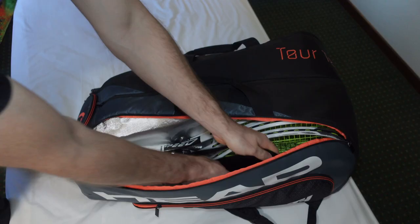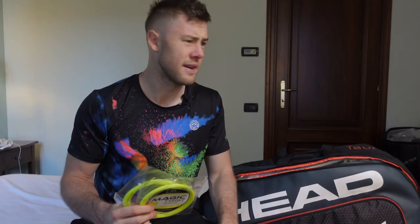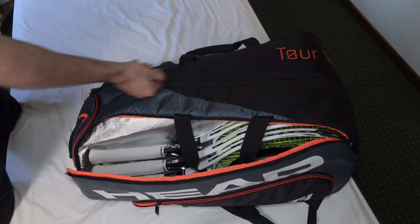Everybody loves Head. Here I have logos so my sponsors are happy, and here are the strings I've been playing with for the last 2 years. It's a Ukrainian brand, Miami Strings. Those guys don't know how to spell Miami correctly — I bet they make great strings. They are really good, and if you don't believe me you should order some online in their shop. If you use my affiliate link down below, you get a 10% discount, or simply use the promo code IRIAMARCHENKO at the checkout.